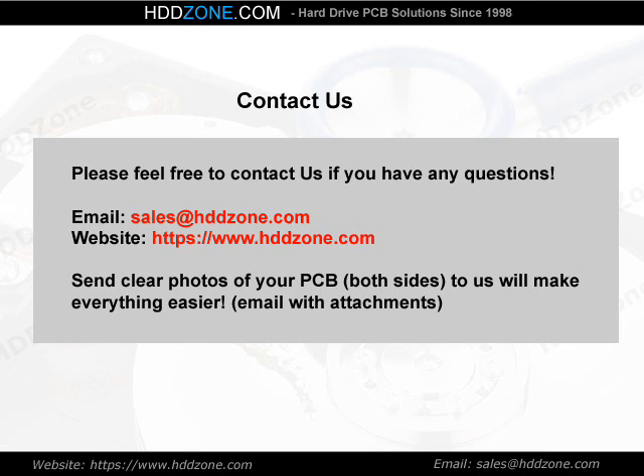Contact us. Please feel free to contact us if you have any questions. Email: sales@HDDZone.com. Website: www.hddzone.com. Send clear photos of both sides of your PCB to us — this will make everything easier.